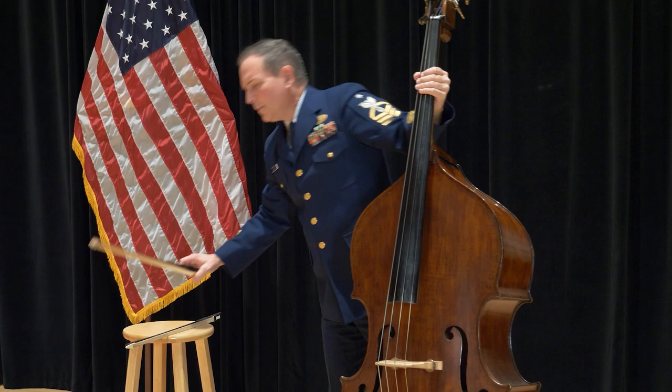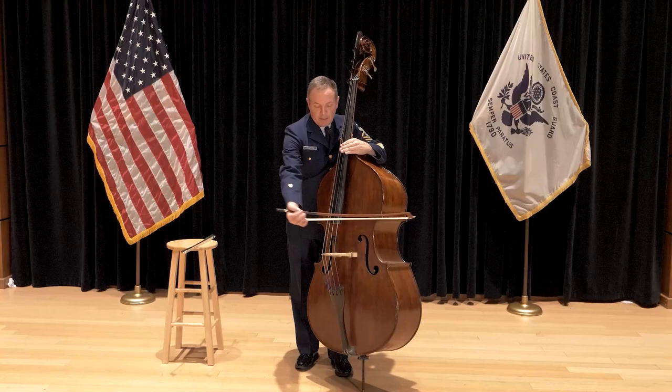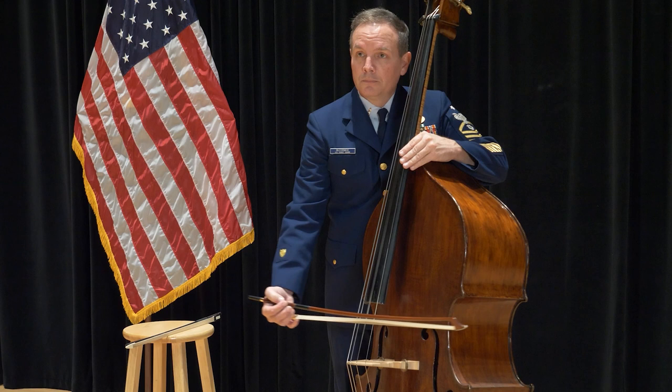Now with the German bow, it is exactly the same. Remember our bow hold for that — same thing, horizontal motion with vertical weight.